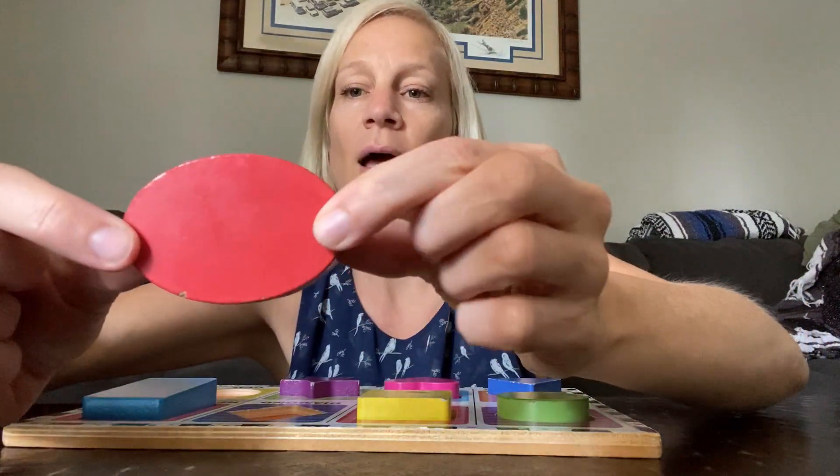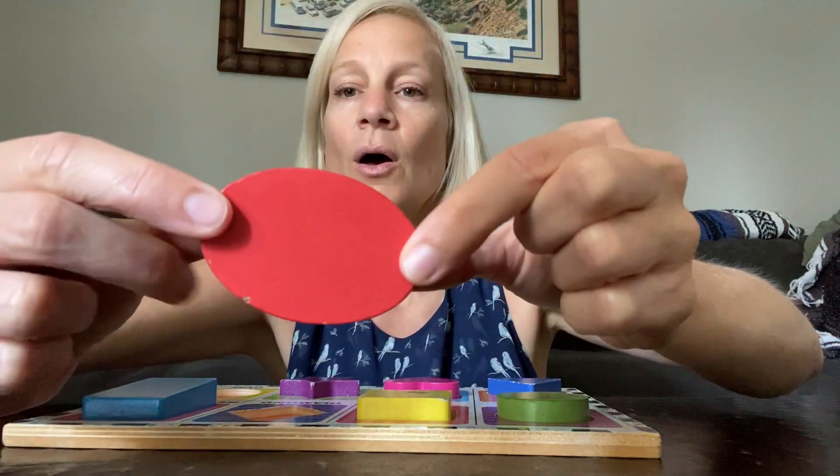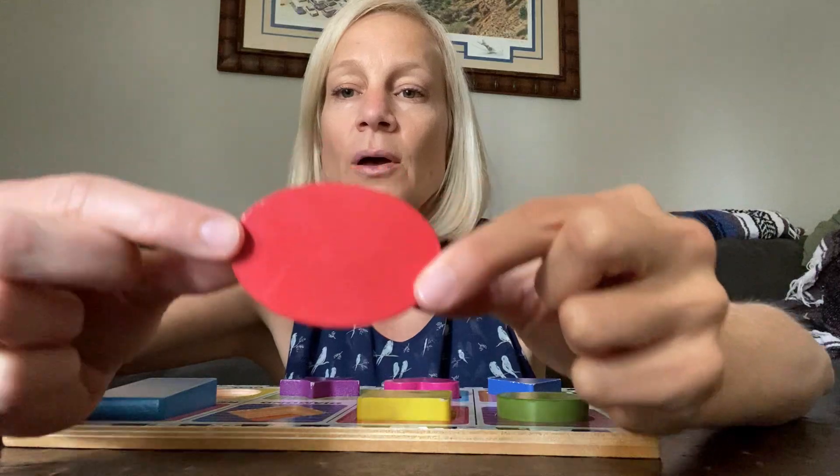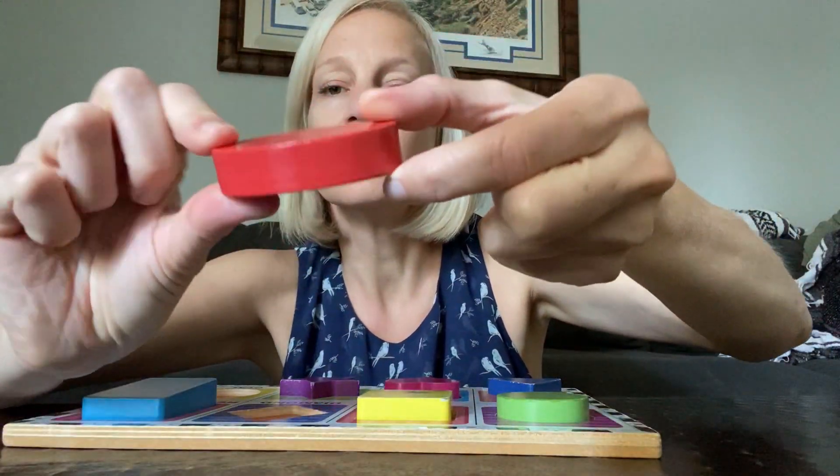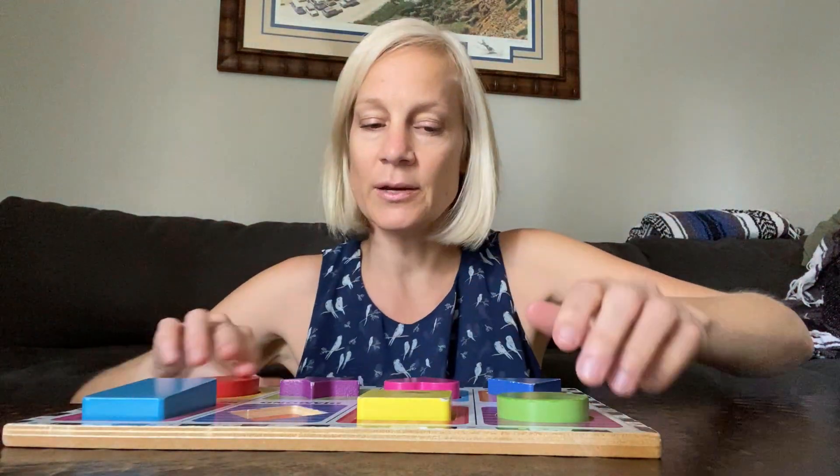And then I have a — what is this shape? Oval. I'm going to put my oval right here.